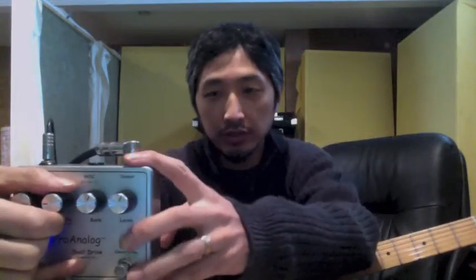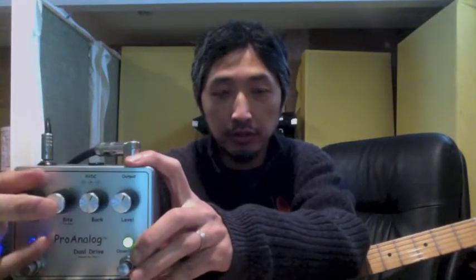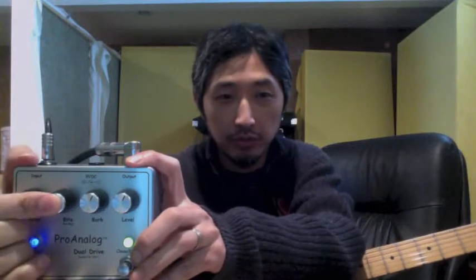This Fat knob is a pull boost which deals more with the low range. When you push it on, it sounds tighter in the low range. I don't know if the microphone will pick it up or not.